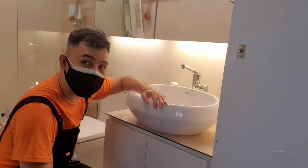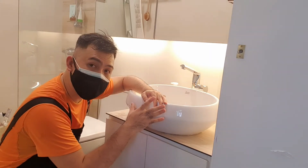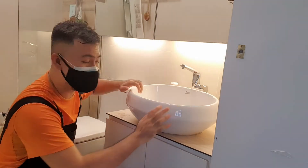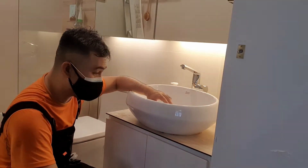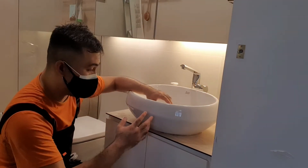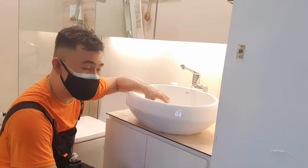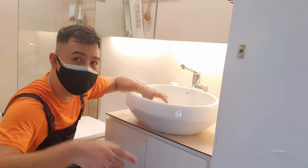These sinks are very prone to leaks, so you need to know how to put it together properly to prevent any leakage and any movement. As you can see, this sink slides around the table and that's not what it's supposed to do. We have to take it apart and re-silicone the entire fitting together again. So stay tuned, I'll show you how to do it.